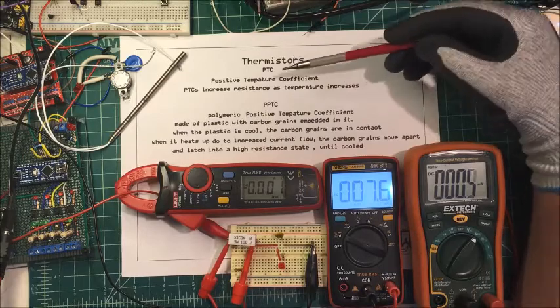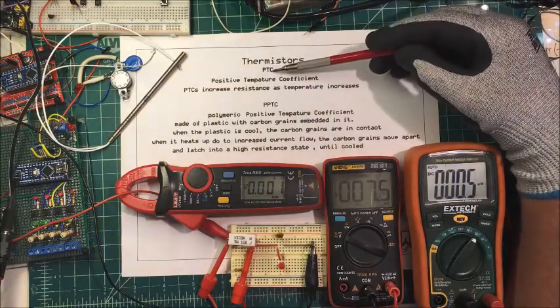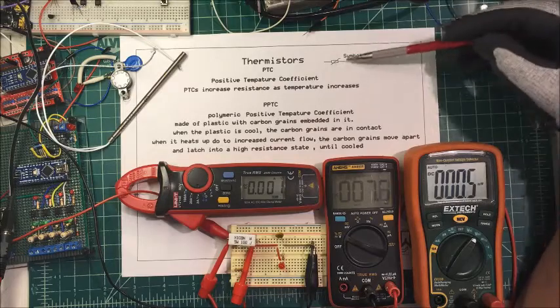Let's talk about thermistors. They come in PTC and NTC. The PTC are positive temperature coefficient and NTCs are negative temperature coefficient. This is a symbol form here.